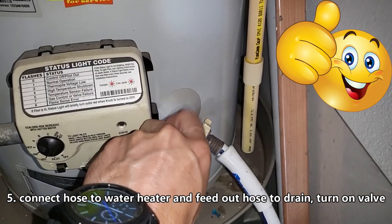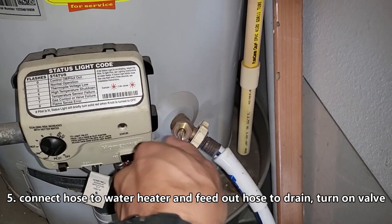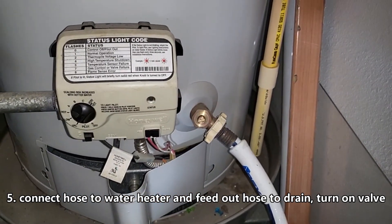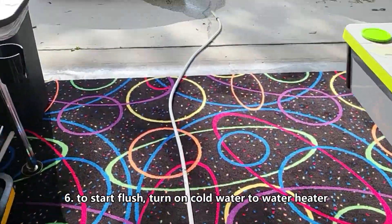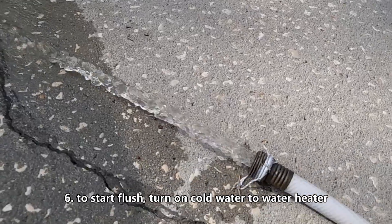After you have your hose connected, I'm going to turn the valve using a flathead screwdriver, and you want to do that for about 10 minutes. There we go.